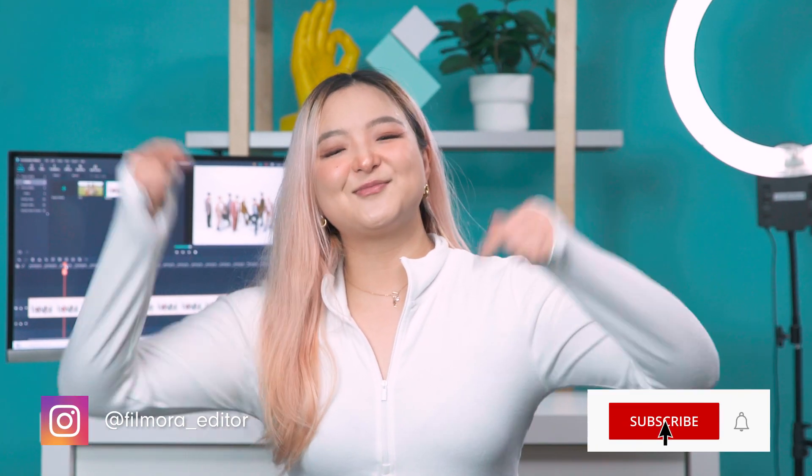Here you go! Those are some tips for filming spec commercials and product videos. Are you going to give these tips a try? What objects would you showcase? Let us know in the comments below! Thanks for watching, and don't forget to like and subscribe for new videos on the channel. Keep creating and see you next time!